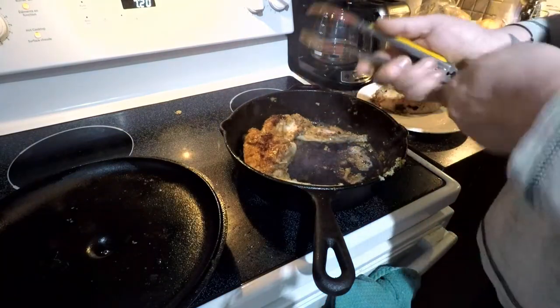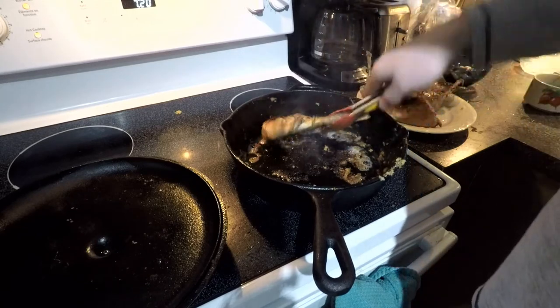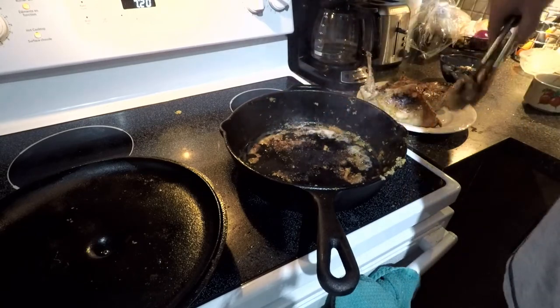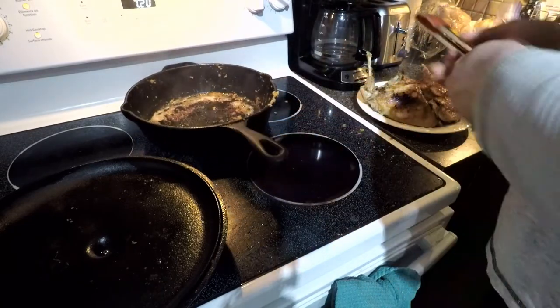Just pull them off now and let them rest for a good five minutes. While they rest, I'm going to make up a salad, and I'll show you guys the full spread once it's all together.